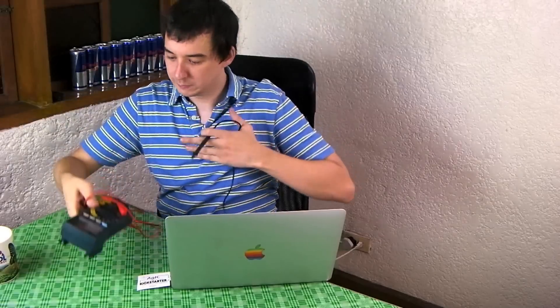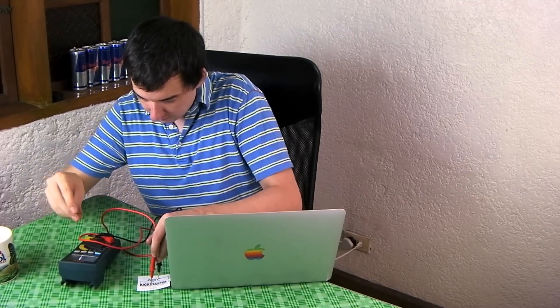Let's measure how much the voltage is. I'll just measure it here. 5.1 volts — hopefully you can see that from there.